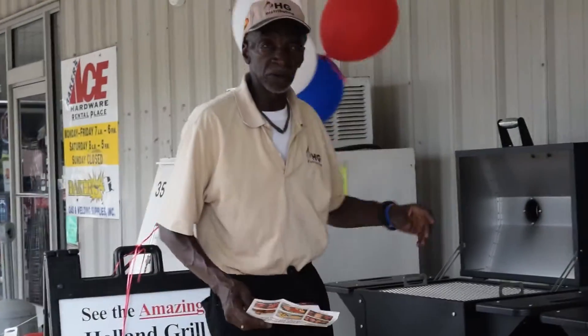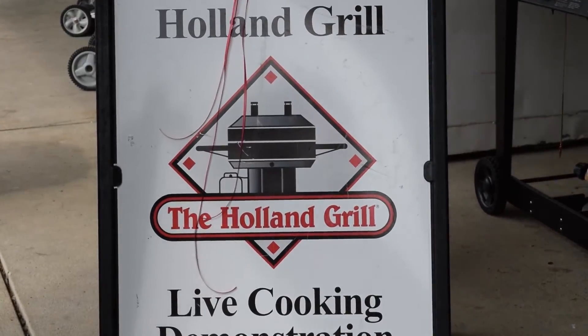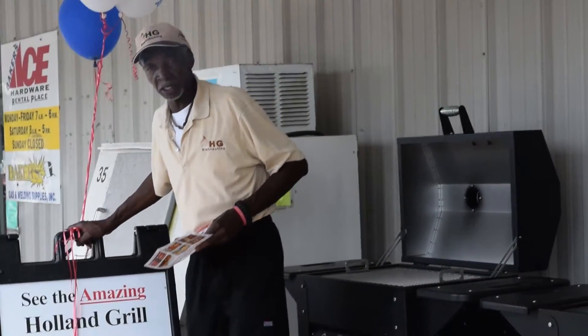I'm Van Jackson, by the way. I don't know how much of this you've seen, but I'm Van Jackson, a demonstrator for HG Distributing. I've been with them a few years — too many to talk about, really.